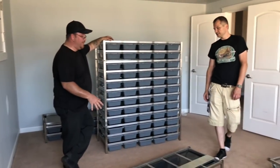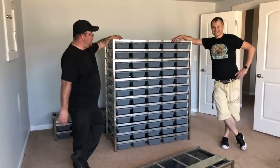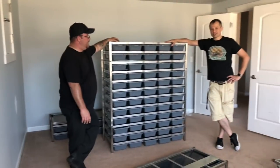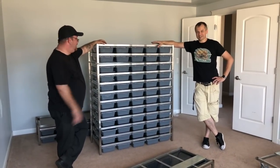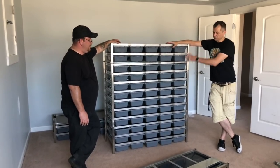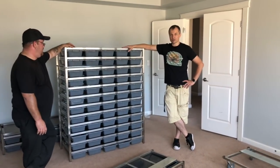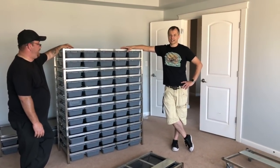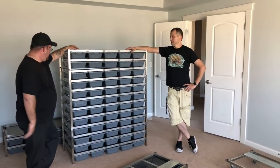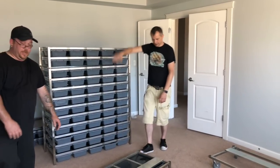If you guys do a Freedom Breeder, make sure it's on the bottom floor — this stuff is heavy. Each shelf is probably about 75 pounds. We're on the second floor here; we dragged this thing up just so we didn't have to have a super long video. The bins were preloaded on here. This one actually came on a pallet with my rodent rack back-to-back to save on shipping, which was great.